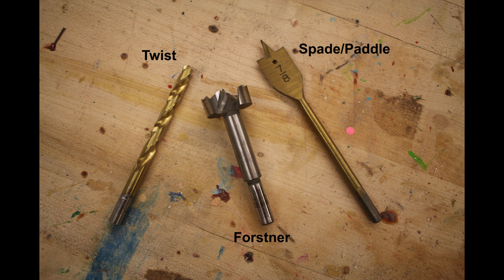Twist drill bits are probably the most common drill bit you're used to seeing, ranging from very small — a 32nd of an inch or less — up to about an inch; seeing them beyond an inch in a wood shop is pretty uncommon. Forstner bits commonly come from one-eighth of an inch diameter up to maybe three or three and a half inches. Spade bits come as small as a quarter inch, or maybe even an eighth, up to an inch and a half, which is common — much bigger than that and they become a little weaker because of their shape.